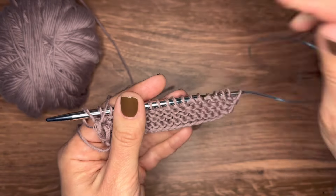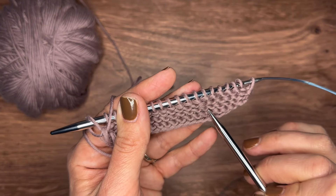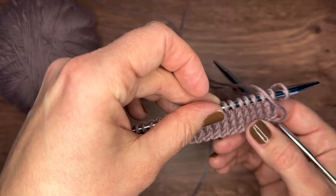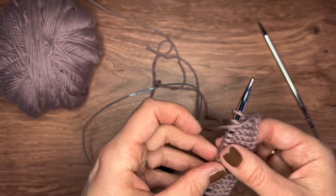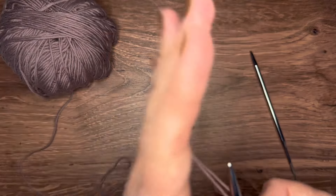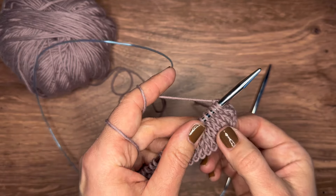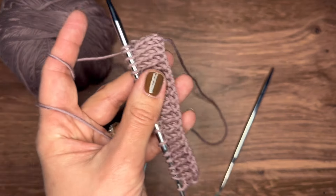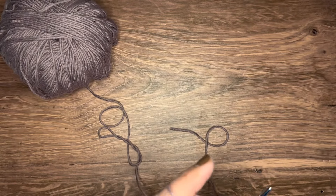If you turn it around you can see that S-shaped squiggly line — those are your purl stitches, which are essentially the same as a knit stitch except done through the back, so it's like the opposite. But it creates the exact same stitch. Stockinette requires you to know the knit stitch and how to purl on the back side — I showed you both of those before, so it's easy to pick up. Just go back to the video and keep practicing.